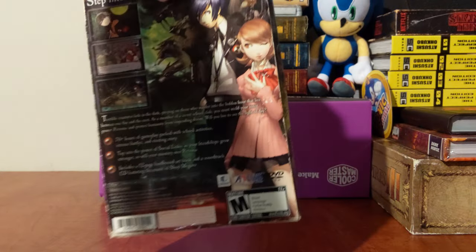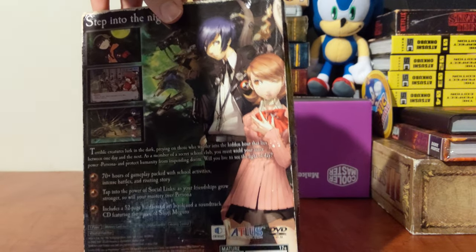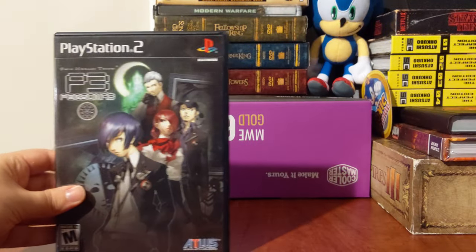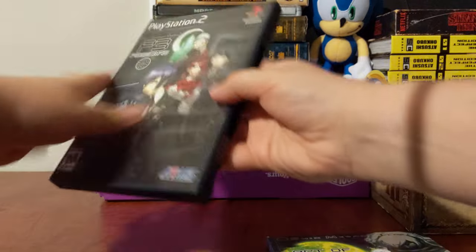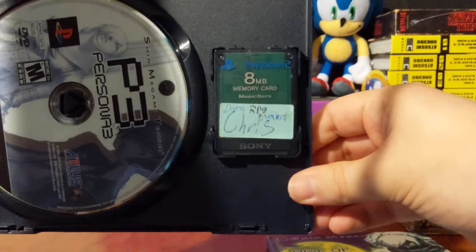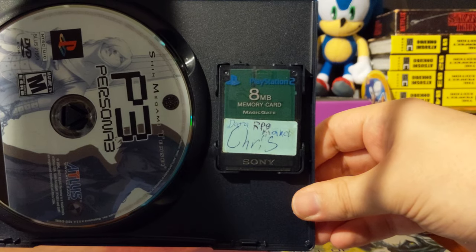Just a simple sleeve. It only comes with an art book and the game itself. The game has a memory card from somebody — it came used, and I have yet to check whose data that is.